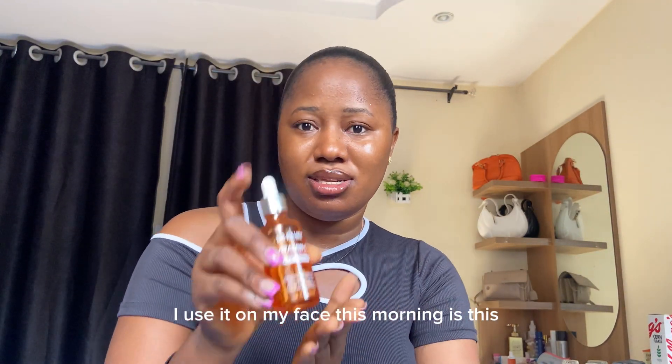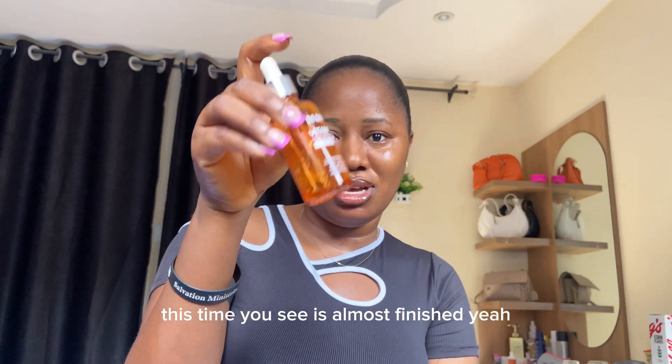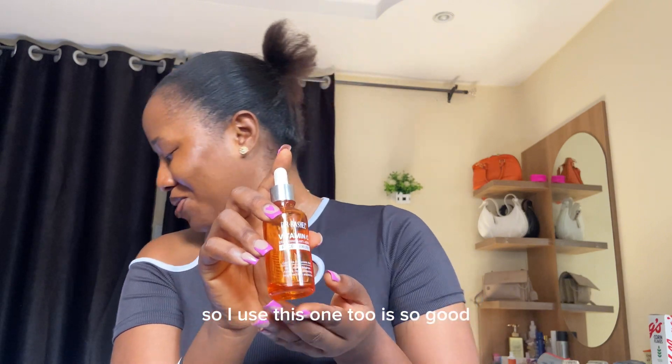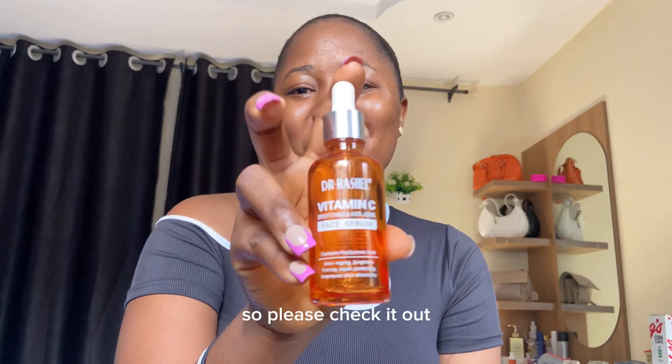The other thing I use before going out in the morning is this Vitamin C serum. It's almost finished but I love Vitamin C serum. I use this one too — it's so good, I love it so much. Please check it out.